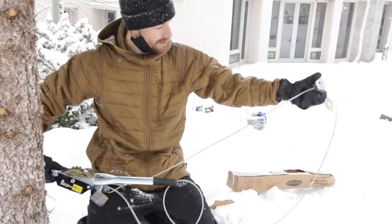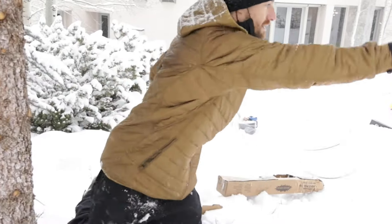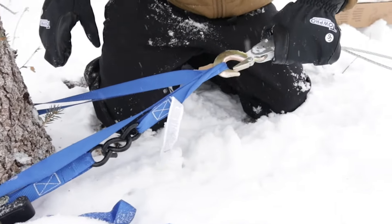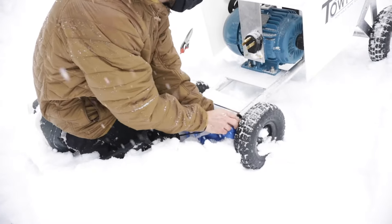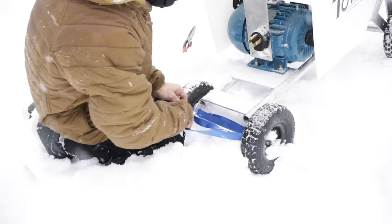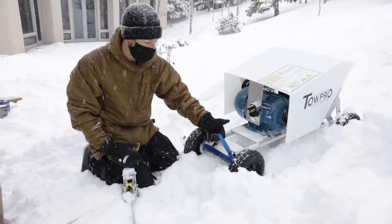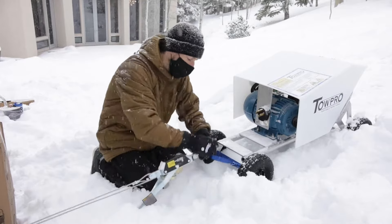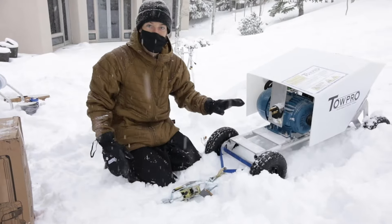Once you've got your come along all the way open, you're going to take the loose end and hook it into the loop you made around the tree. Once you've got a loop on the back of the powered unit, you'll just take the come along and hook it directly into it. Make sure your come along is fully extended with as much room as possible between the drive and the tree.